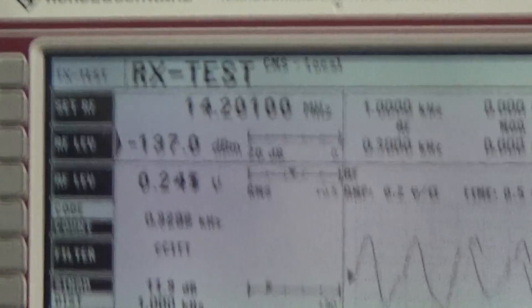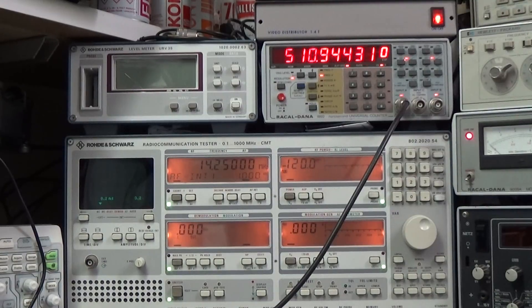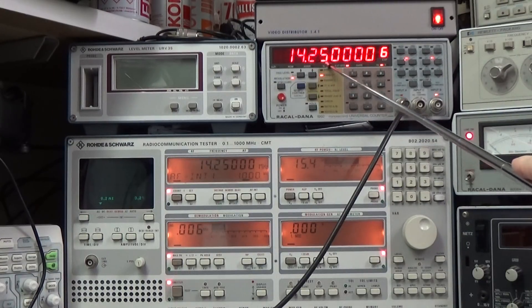Everything is working fine. Now testing the transmitter again — I'm really interested in whether we are on frequency. The radio is set to 14.250 MHz. Let's go to transmit. You can see how nicely this radio is on frequency — really excellent. Even adding one more digit of precision, it is still really, really great. Perfectly on frequency — it is really nice.